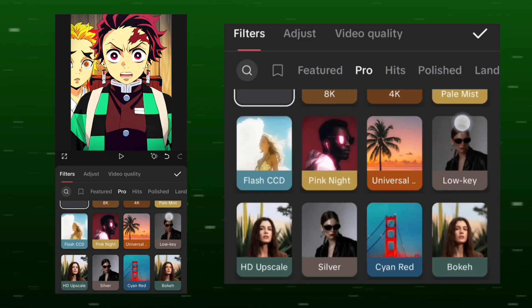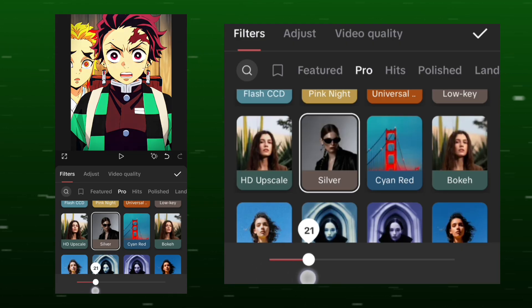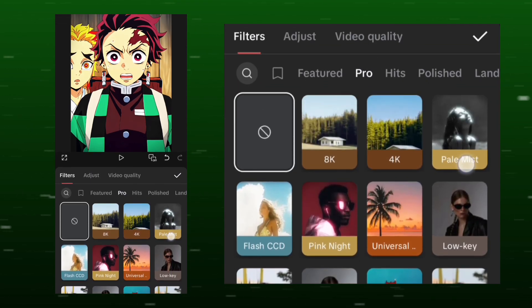Go to Filters and select Silver. This adds a black tone. Use the same filters I'm using and match the quality improvements exactly. You can experiment with filters on your own clips, but do it gradually to understand their effect.